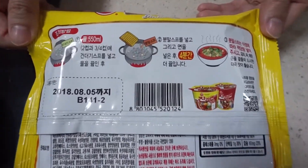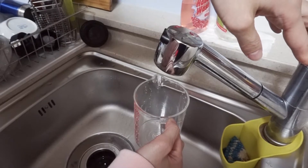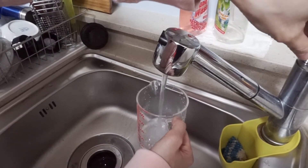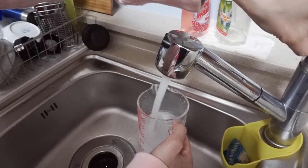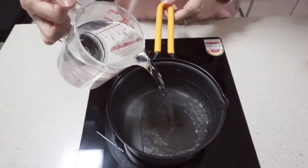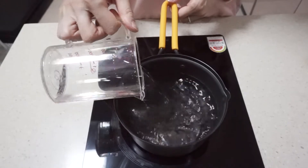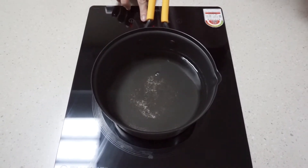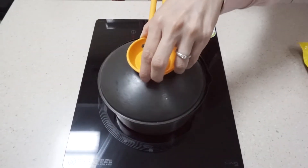Just follow the direction here: 550ml of water. We already made a restaurant version of ramen video up here, so please go check it out if you want.